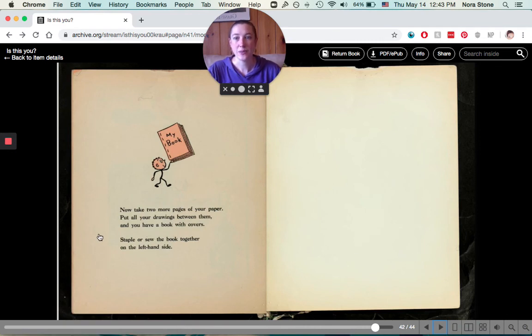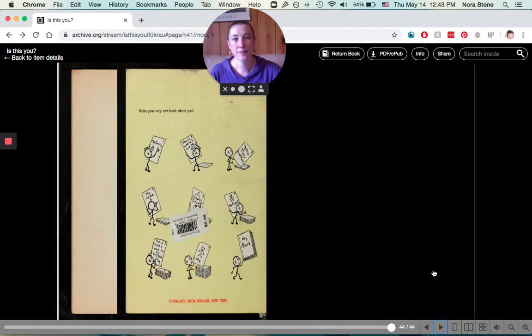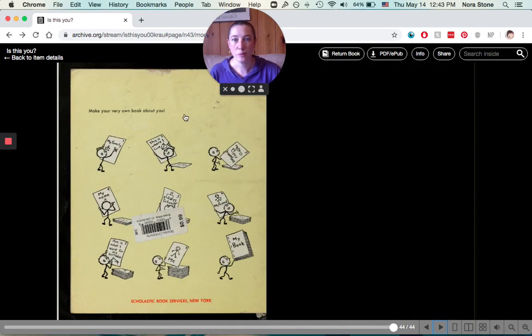And here it says, now take two more pages of your paper. Put all your drawings between them and you have a book with covers. Staple or sew the book together on the left-hand side. Make your very own book about you! Here are pictures that are kind of an example of what your book could look like. You'll have a book all about you — where you live, how you go places, your friend, your breakfast. That would be a fun thing maybe to send somebody for a present, somebody who loves you and wants to know about you. Alright, that's it for today. Bye!